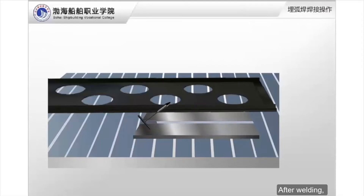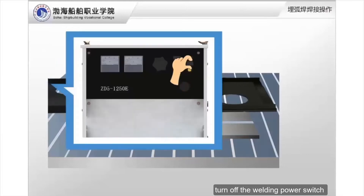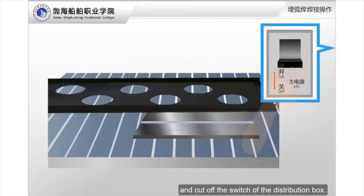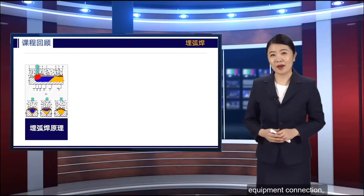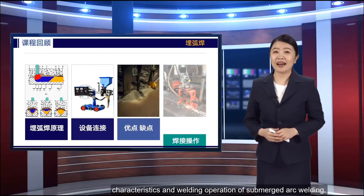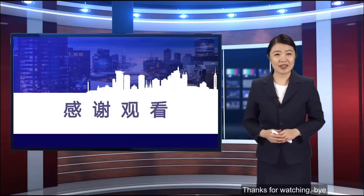After welding, turn off the welding power switch and cut off the switch of the distribution box. In this class, we explained the principle, equipment connection, characteristics, and welding operation of submerged arc welding. Thanks for watching.